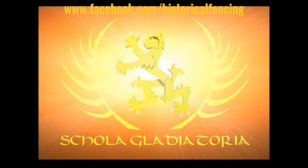Let's talk a little bit about cross guards. Hey folks, Matt Easton here, Scholar Gladiatoria.